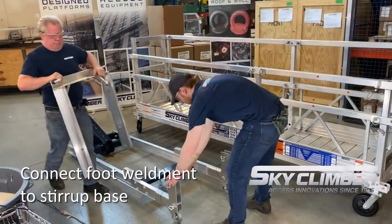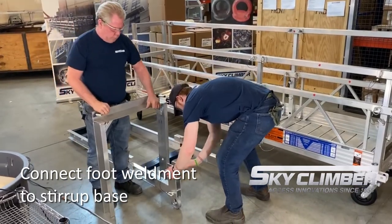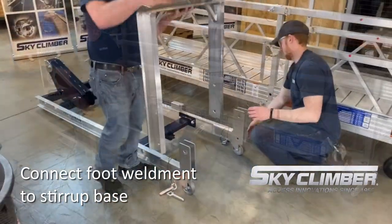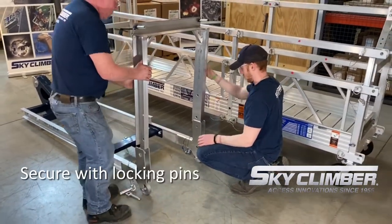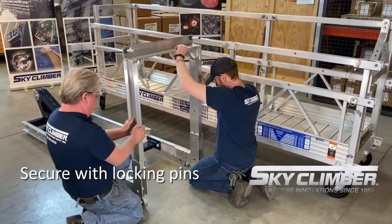To start, go ahead and lay the walkthrough down and slide the view channel into the feet of the walkthrough. Note that you will utilize both pin holes in order to pin the view channel into the walkthrough.